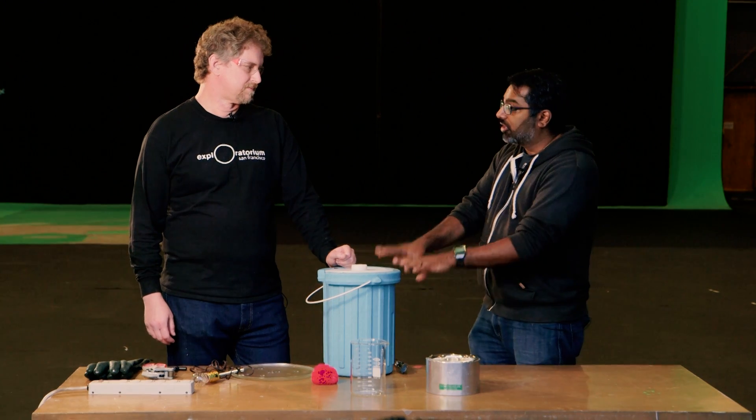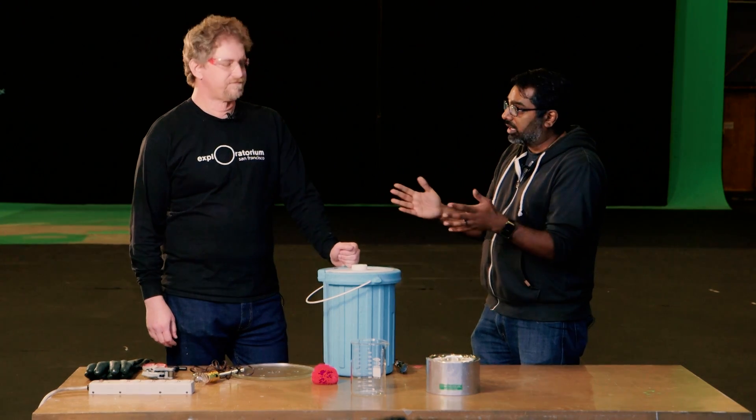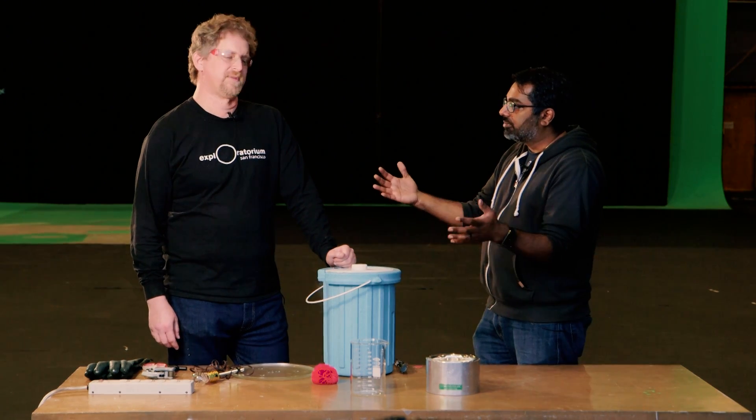Let's start with availability. It's usually sold by welding supply stores, so it's pretty available in most urban areas around the country. In terms of cost, it's kind of expensive — about three to four dollars a liter. You usually need between five and ten liters to do some experiments at home, just because it's going to evaporate.